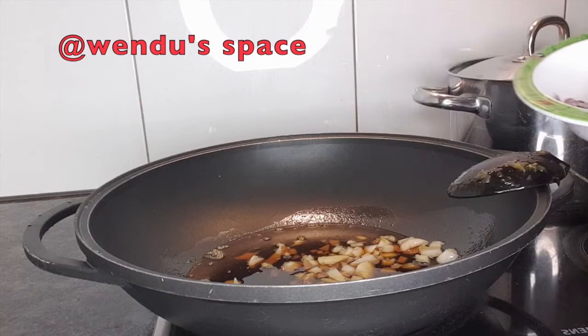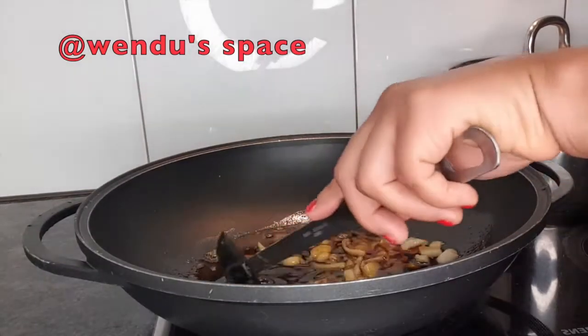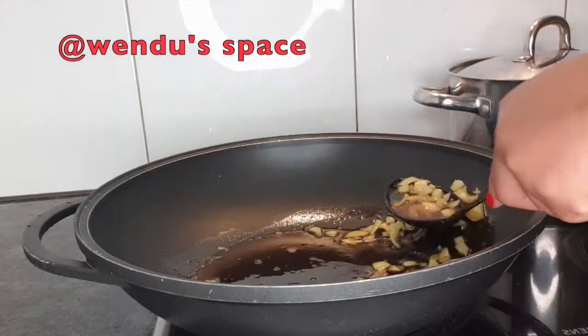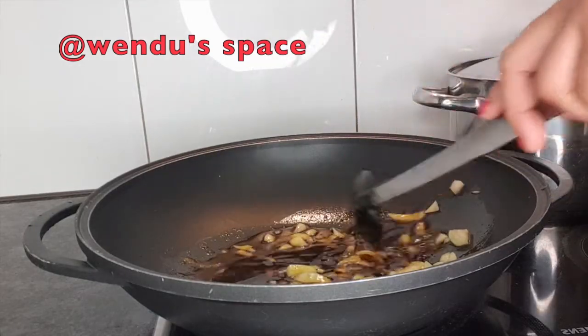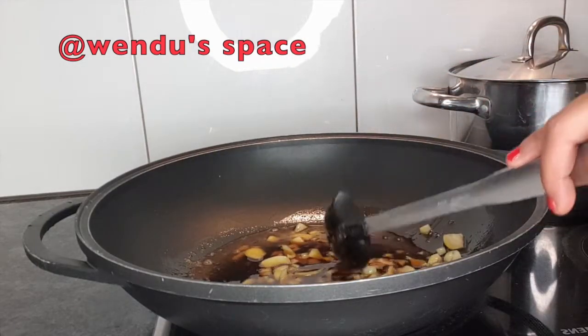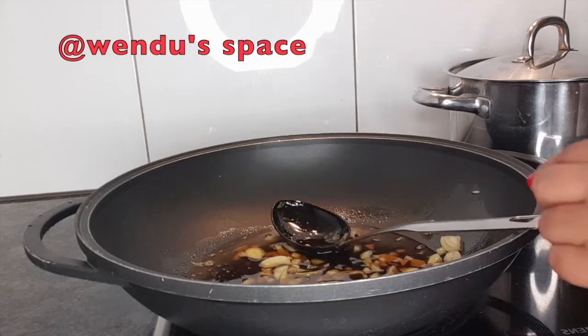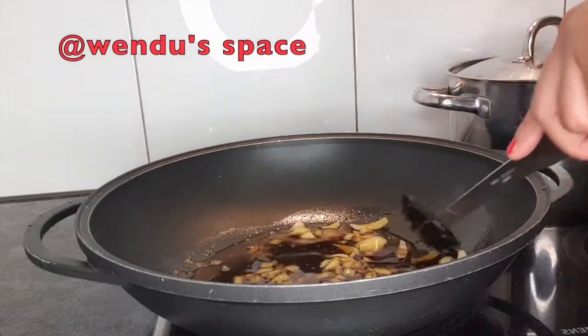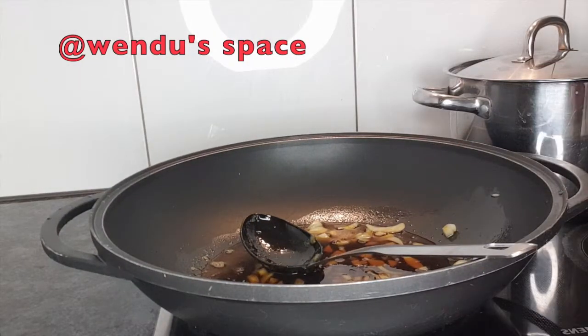In this pan — my camera wasn't recording but I have the oil cooled down in the pan with some onion in it — I also have my locust beans, iru. These are some of the ingredients you need: fry the onions, you need your iru, and you need crayfish. The iru gives it that distinctive taste of the Ayama Shea sauce. It's that iru that gives it the taste — without that, you don't get it. That is the main ingredient.